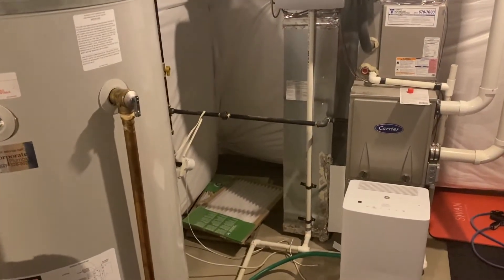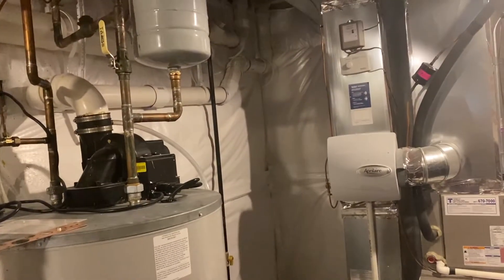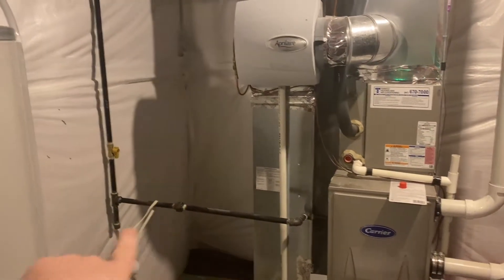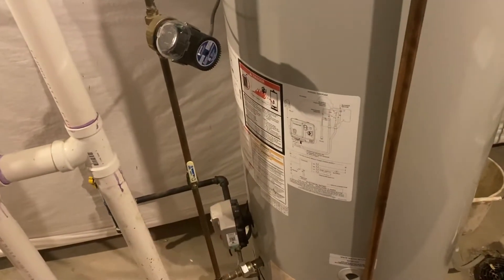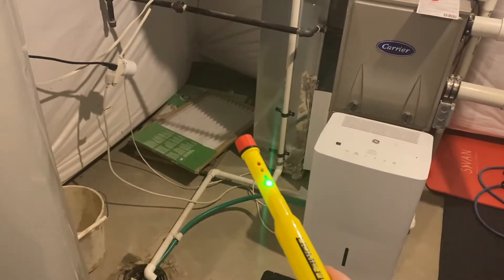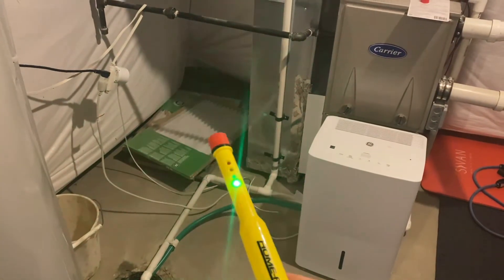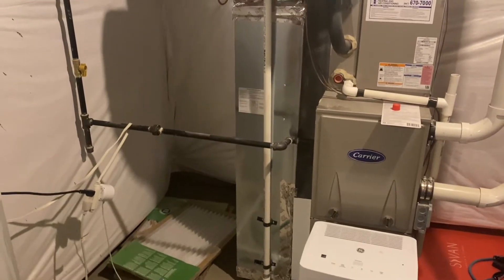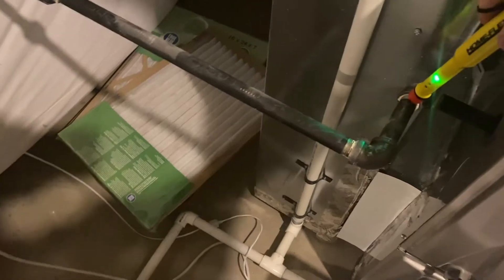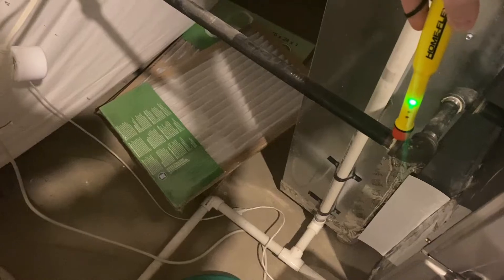I'm in the utility room in the basement and from time to time there's a faint smell of gas. I ran soap tests on all of this gas piping and all the joints, even over by the water heater, and didn't see any bubbles. I picked up this natural gas detector and I'm going to see if I can find if one of these joints is leaking. It's pretty easy — you just turn it on and put it near the joints to see if there are any leaks.